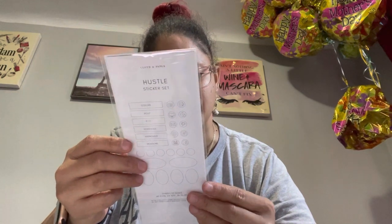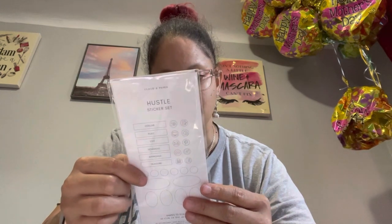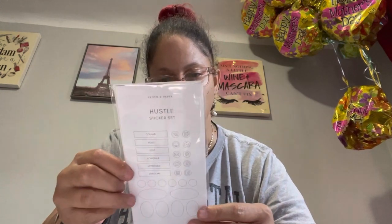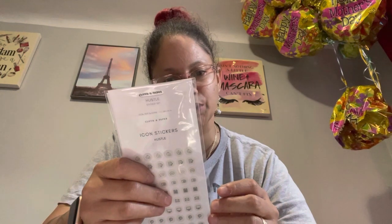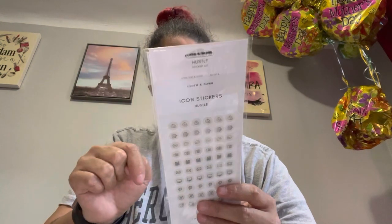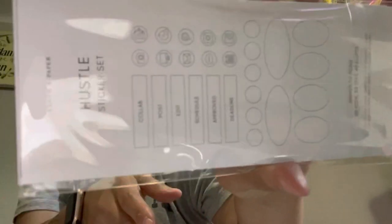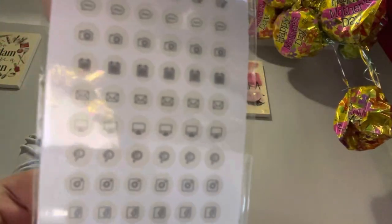Next thing I see — we got some icon stickers. So we got Facebook, Instagram, Pinterest, a MacBook, mail, month, a camera, a message icon, a notepad, and 'do.' And then you have collab, post, edit, schedule, approve, and deadline. And then you have circle and oval shapes. You can never go wrong with icons — never, never go wrong. So that's cute.